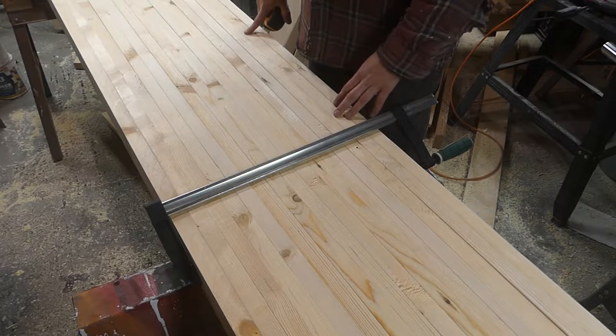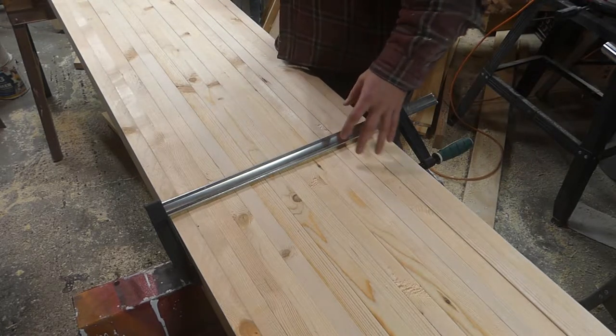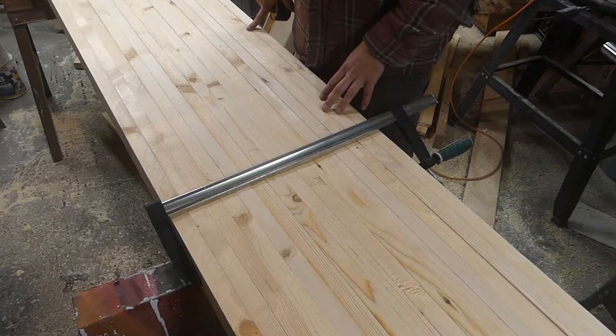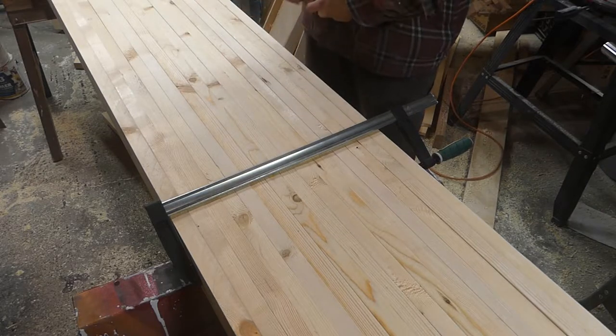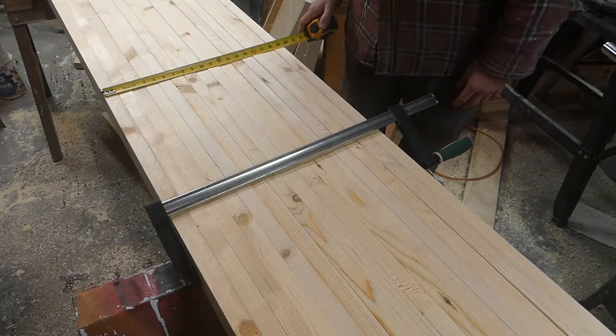I need them 8 feet long, but this way I'll have enough to cut off at the end and maybe make the bench a little bit longer. I'm going to get the bench as long as I can. The width right now is about 19.5 inches.